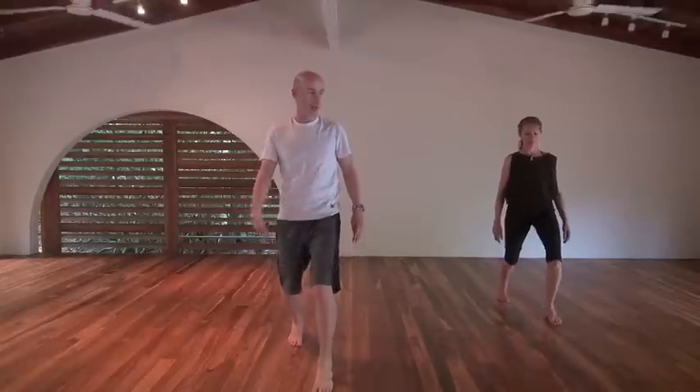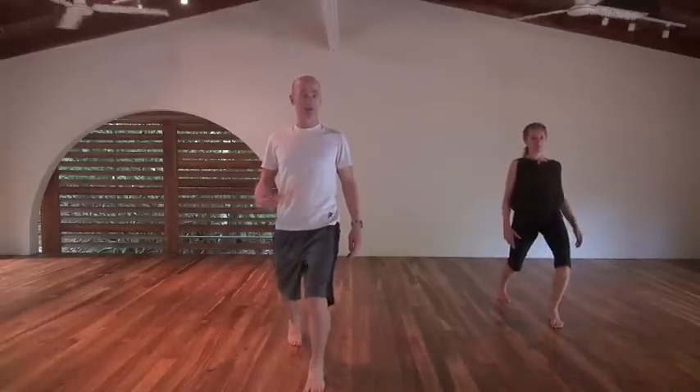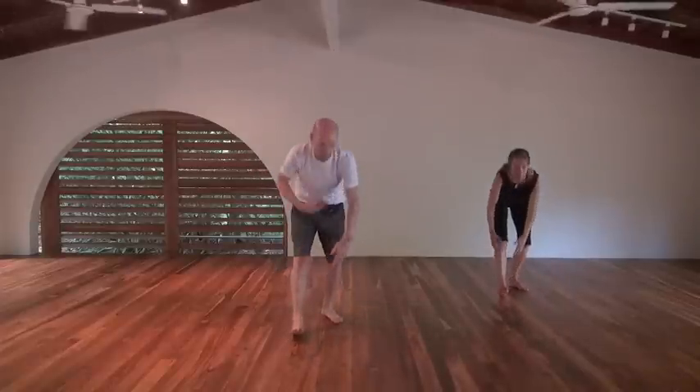Left leg goes forward, left leg comes back, hands down towards your shin. Left leg goes forward, left leg back, hands down towards your shin. This time we're going to take the left hand out, palm towards the ceiling, and then both hands back. So left hand comes out, really stretching through that left chest, down to the abdominals, down through to the right hip, and getting the hamstring as you step back.